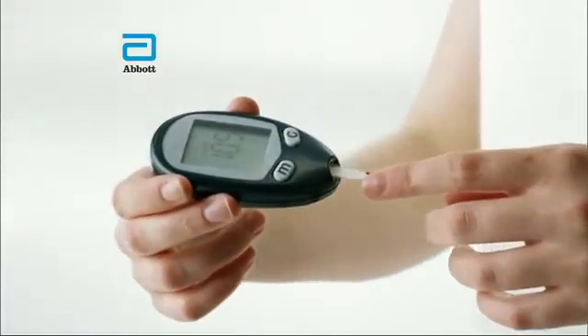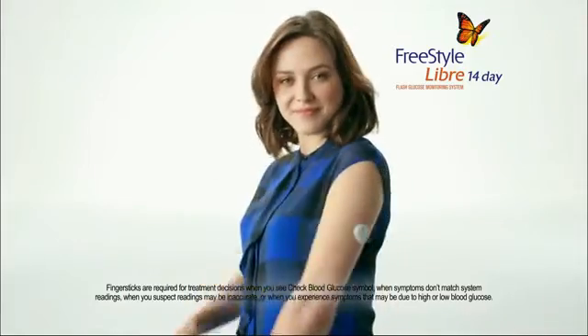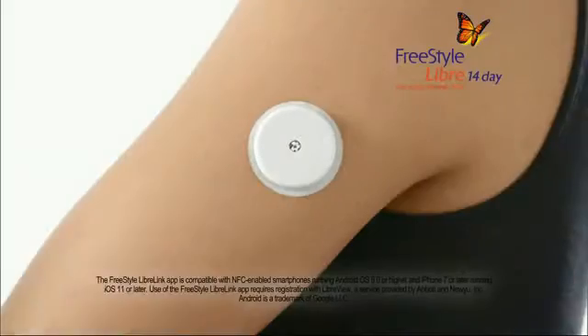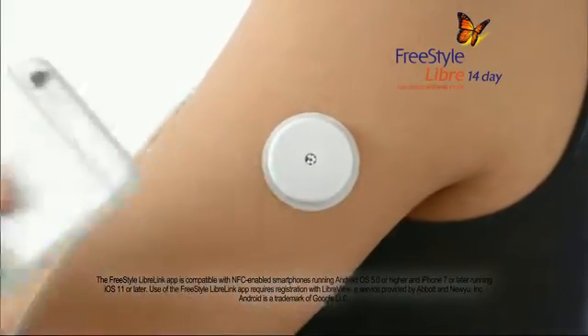If you live with diabetes, why finger stick when you can scan? With the FreeStyle Libre 14-Day System, just scan the sensor with your reader, iPhone or Android and manage your diabetes.